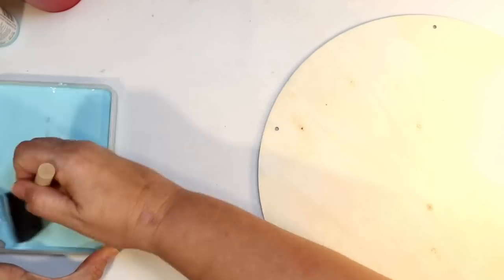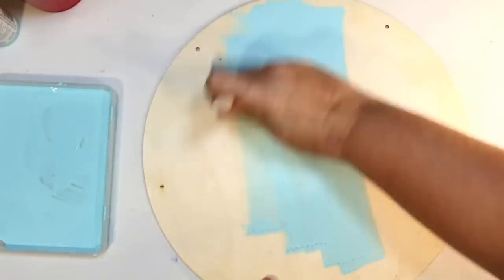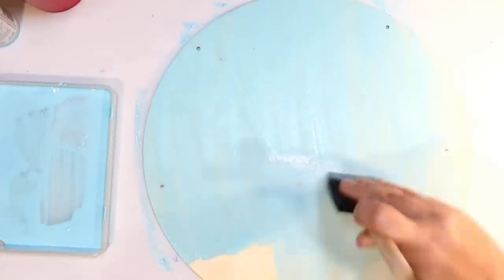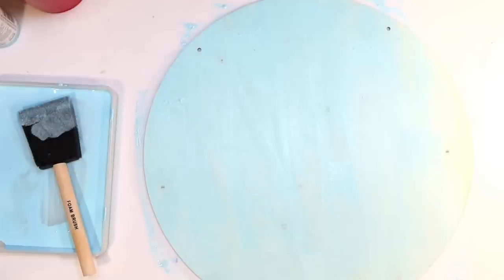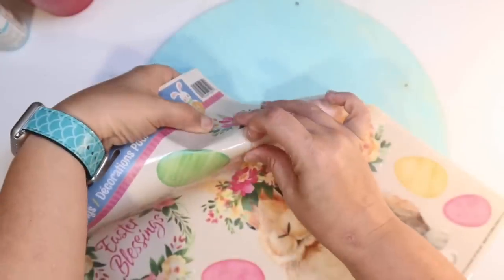That way we can stain the wood and you can still see that wood grain through it. I want it to look a little bit coastal and beachy, but I think this color is really pretty for Easter as well because it is a nice pastel color. I stained the whole thing and then I'm just wiping off the excess with a paper towel to dry it off and see how that beautiful wood grain still comes through. I love that for this project.